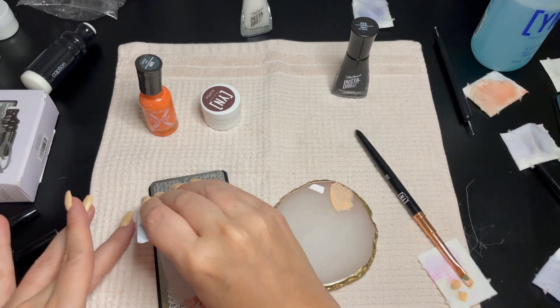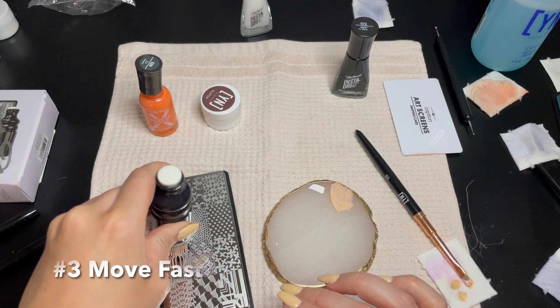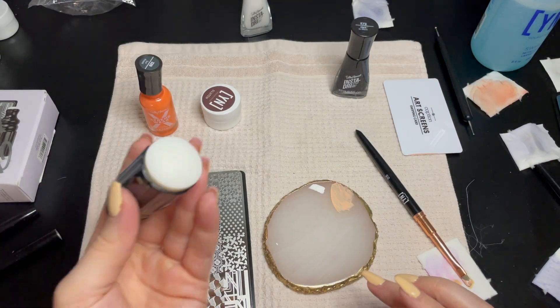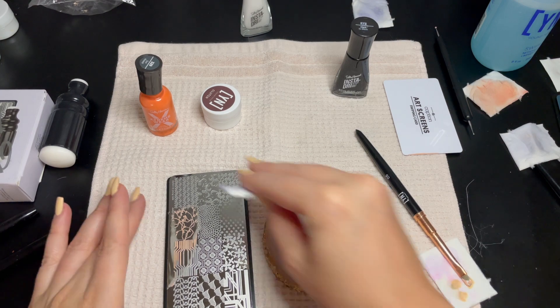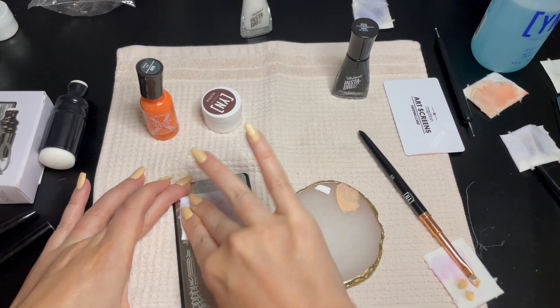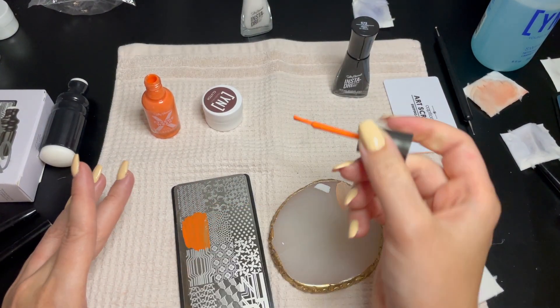Which leads me to tip number three: you need to move pretty quickly when it comes to stamping. The nail polish will dry and you won't be able to pick it up. As you can see, my first attempt was an utter failure, and this is even sped up. You have about 10 to 15 seconds to get it on the plate, swipe, pull it, and place it on the nail.